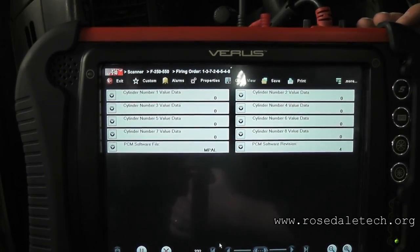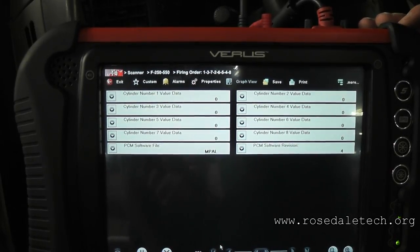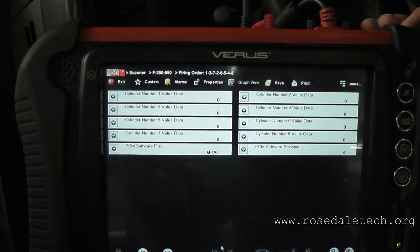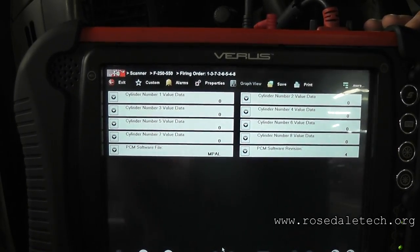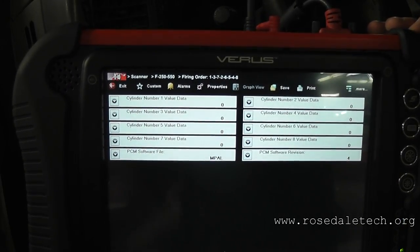Firing order: one, three, seven, two, six, five, four, eight. And I am confident that number one is the front passenger side on this Ford — I've done enough of them to know that. Get your yellow and black test leads and a T-pin.